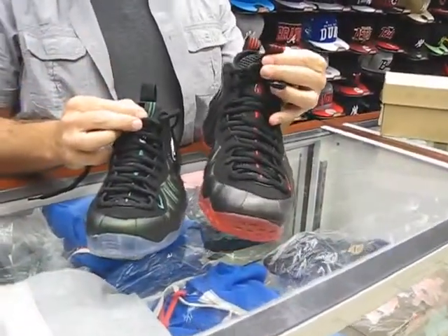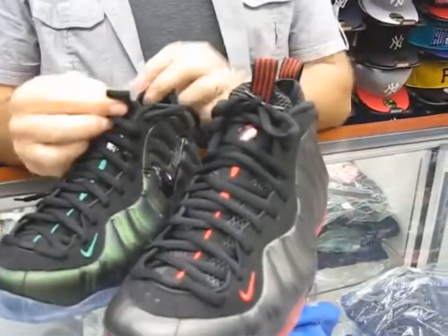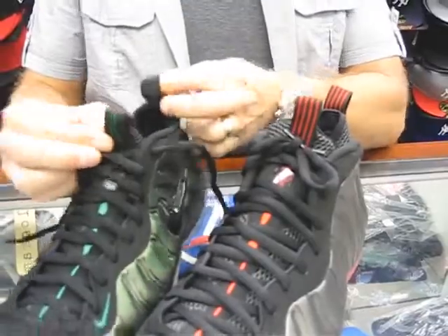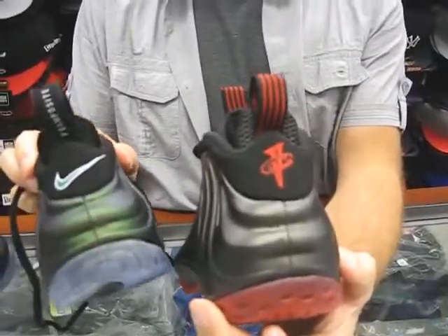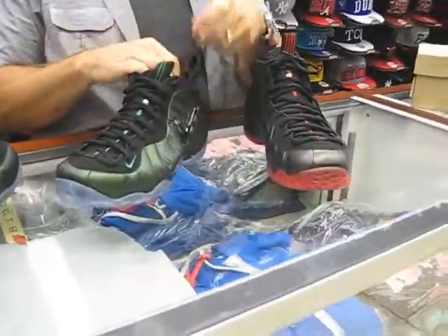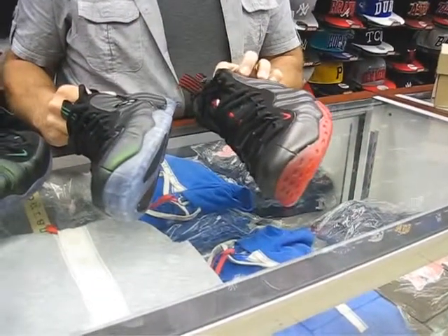The Pennys had the four stripe running through the pull tab on the tongue and back on the heel, where the Pros have a two stripe. Also, the Pros say 'Foamposite' on the back, where the Ones didn't say anything, just continuing with that four stripe. That's pretty much the difference — I believe I covered all the points that make them different.